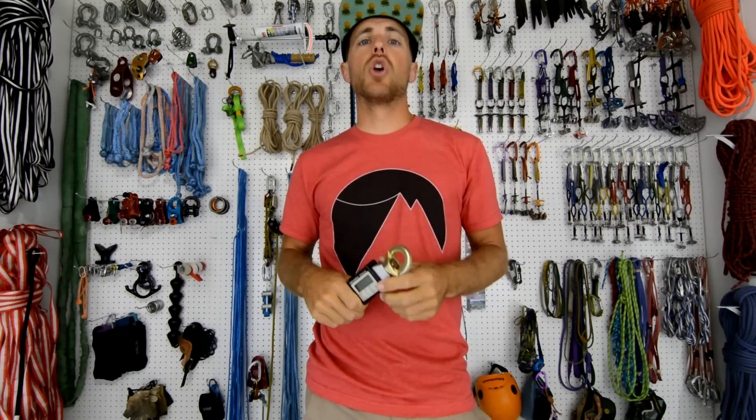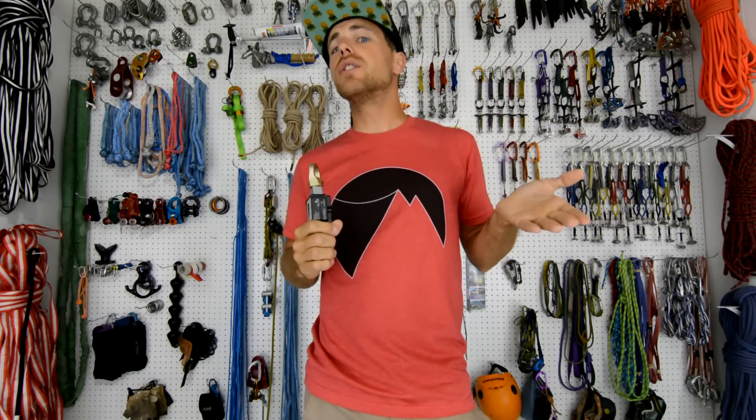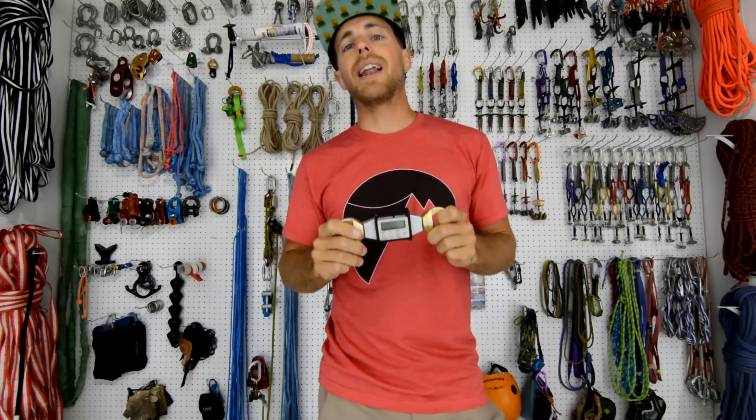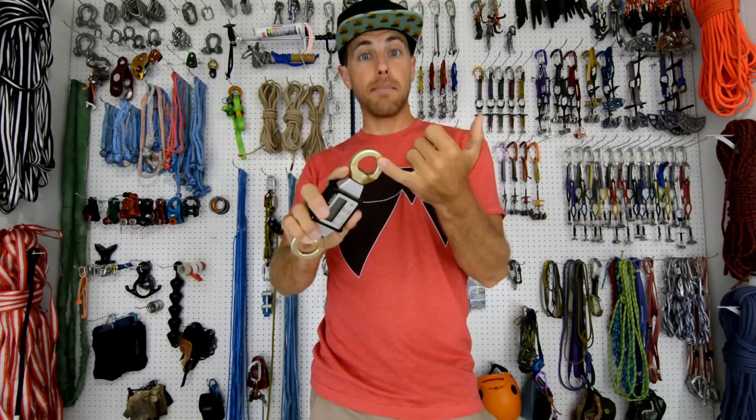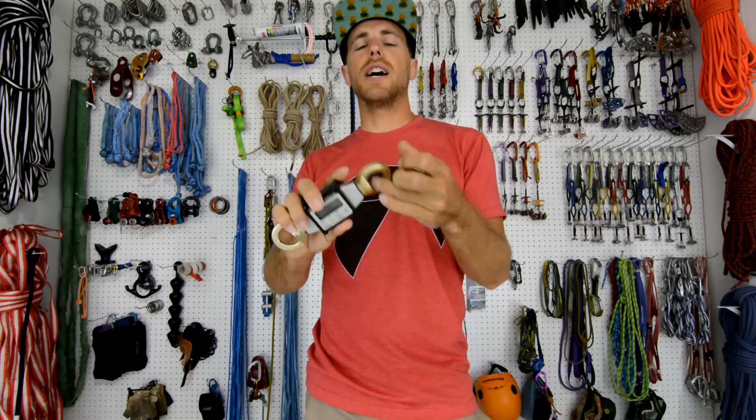Go check out that video. We started at 2 kilonewtons before I whipped and were anywhere roughly in the 4 kilonewtons range when I did whip on that shorter line. But now we're on a longer line and I want to see the differences — having different people on it and a longer line.